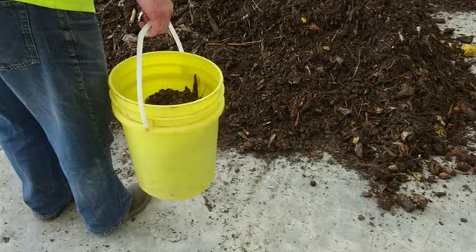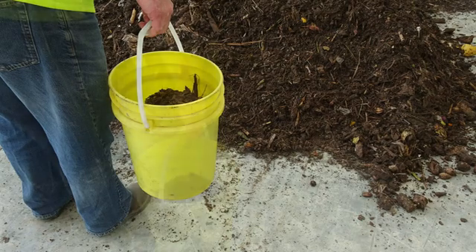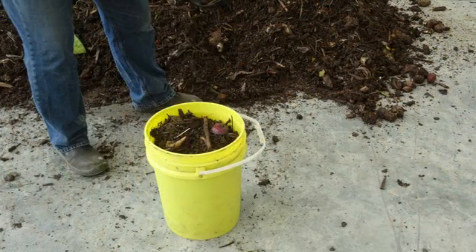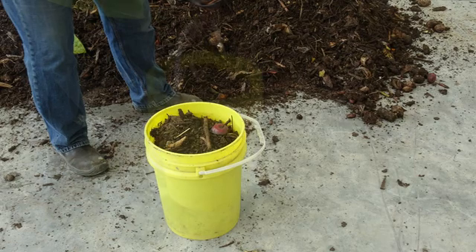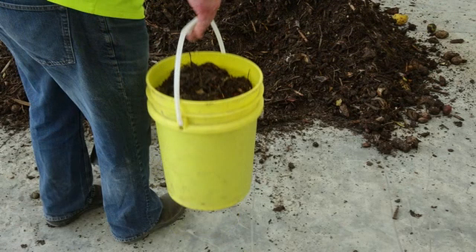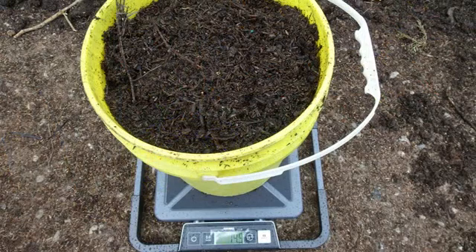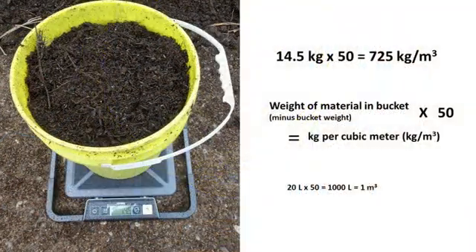Now fill the bucket to two-thirds full and repeat the lifting and dropping procedure another 10 times. Fill the bucket to the 20 litre mark and repeat the lifting and dropping procedure another 10 times. This is supposed to simulate some of the settling that may happen in a compost pile. Add enough compost then to fill the bucket to the 20 litre mark. Place on the scale and weigh. Note and record the weight of the material in the bucket.